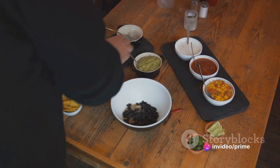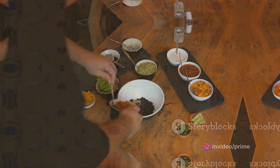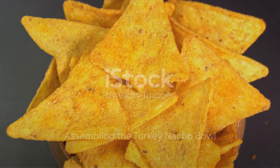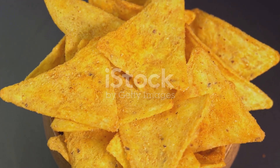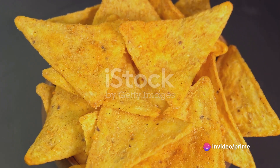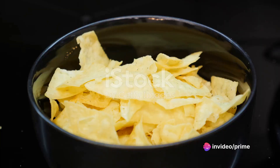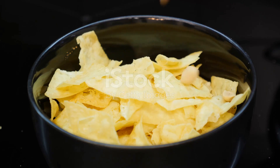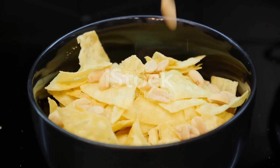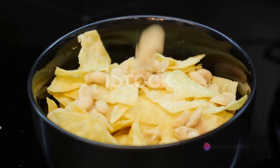Once your turkey is fully cooked and seasoned, it's time to compile the remaining ingredients. Now comes the fun part — assembling the turkey nacho bowl. Picture this: a bowl brimming with layers of flavor, each one more tantalizing than the last. We start with a crunchy base of tortilla chips. These aren't just a vessel for the toppings — they're the unsung heroes, adding that satisfying crunch that takes this dish from good to great.